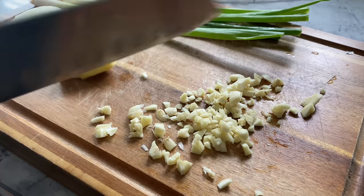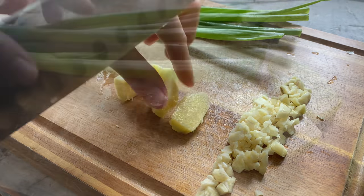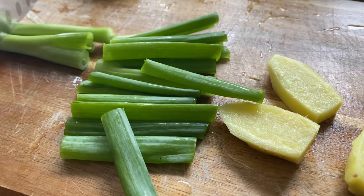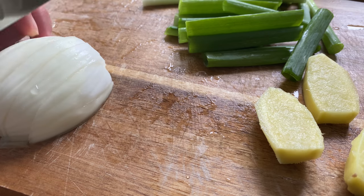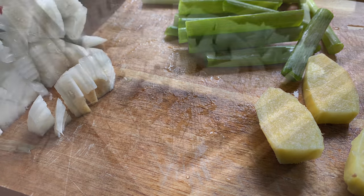Roughly mince your garlic, slice your ginger, cut your scallions into two-inch pieces, and dice your onion.